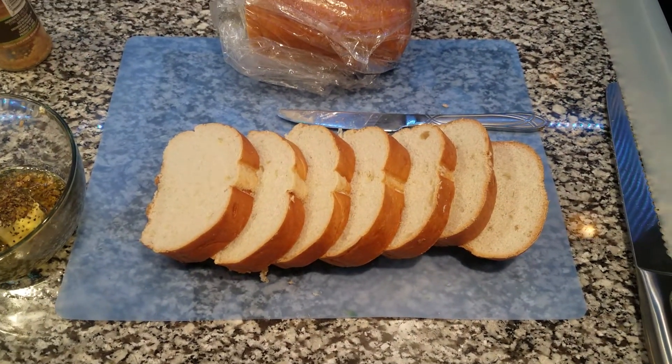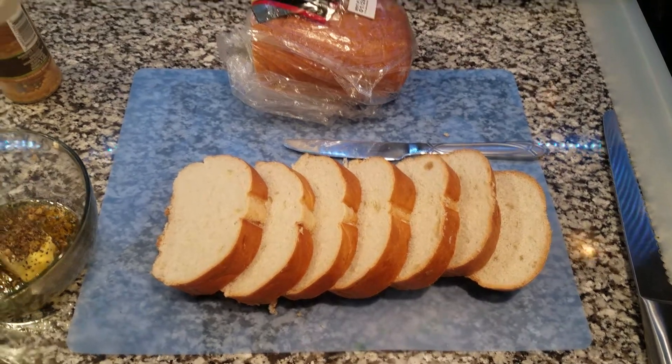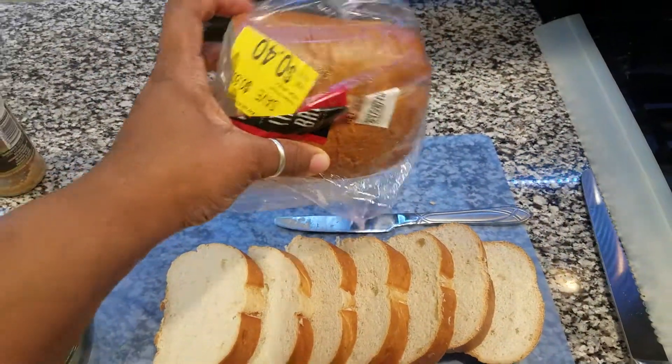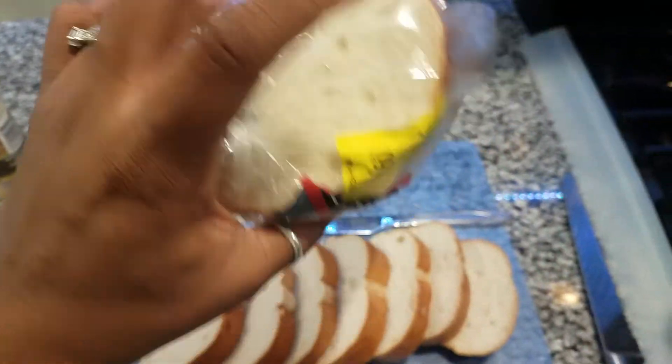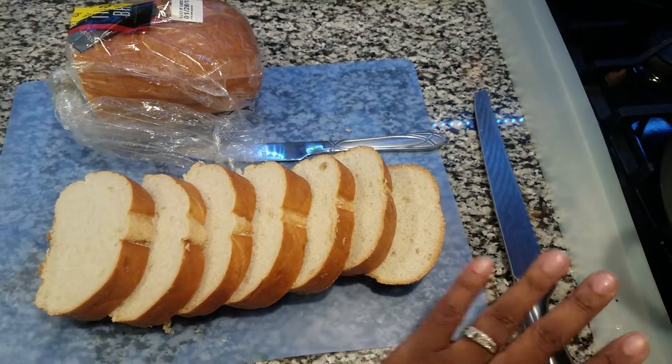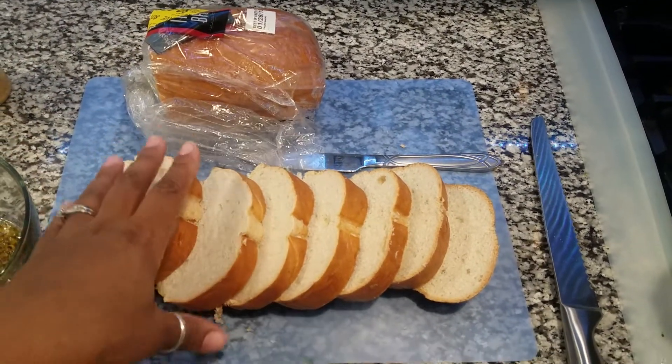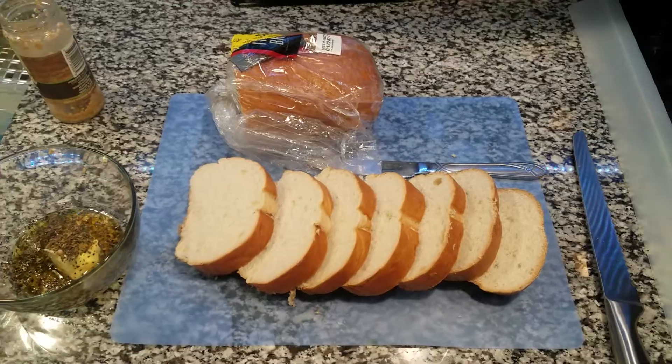Quick tip: buy the bread and freeze it. I have several loaves of this — when I see it on sale I grab it and put it in the freezer. This is actually frozen, but when you have a good knife you can cut right through it even frozen, and it'll thaw inside the oven. Hope you like these kitchen tips — I'll talk to you later!